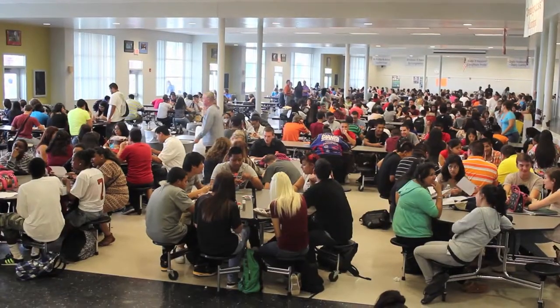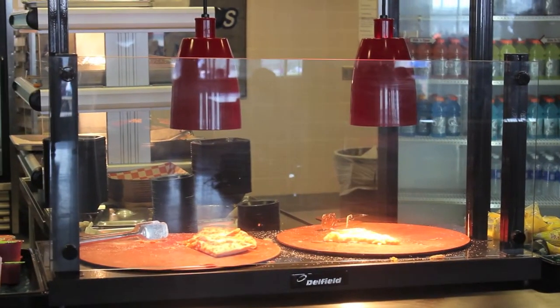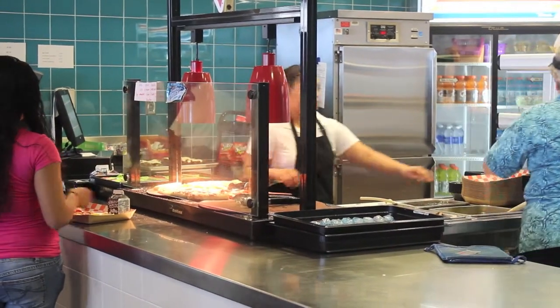Most school cafeterias draw on enormous amounts of electricity to feed 2,000 students, but we think that there is a better way to recycle the resources that we use, so that our cafeteria leaves less of a footprint on the environment.